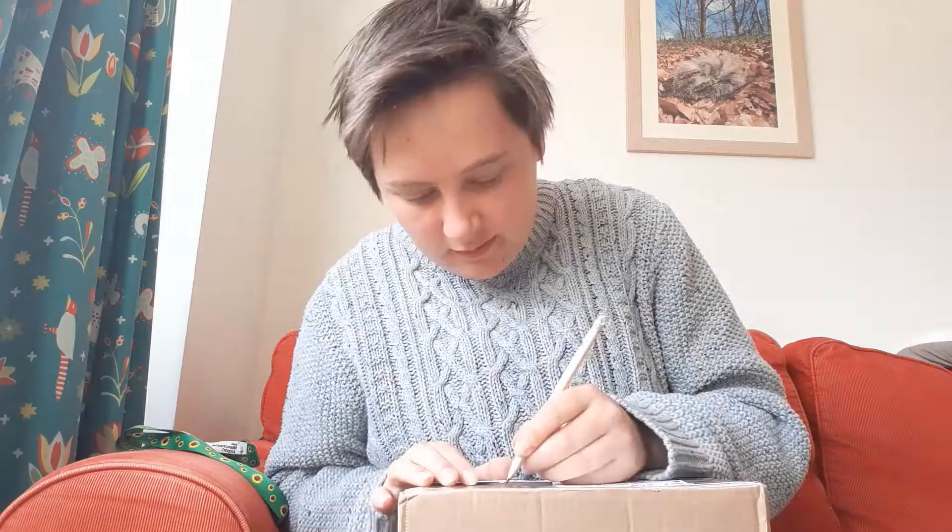Hi Internet, so BulliesOut have sent me this mysterious magical mystery box. Oh, fragile. They sent me this box — I think it's got some of the stuff for their workshops for kids in it. So let's have a look at what's inside and see what's inside, if I can figure out how to open this thing.